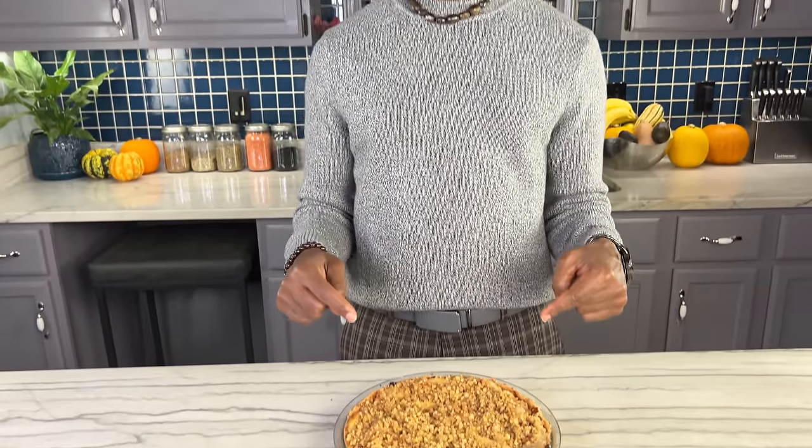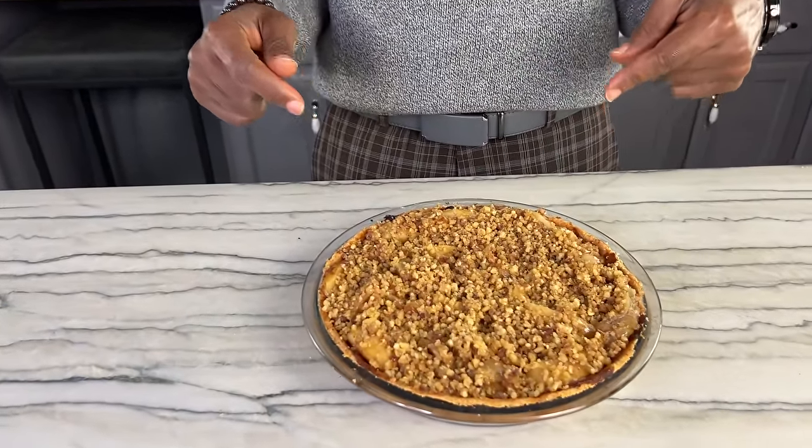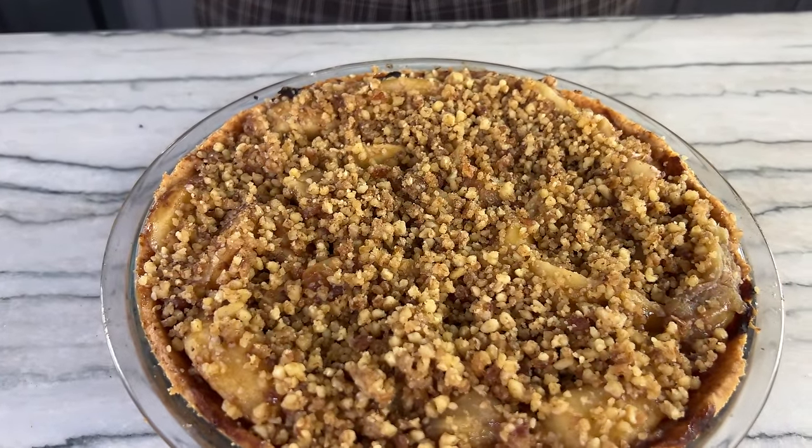I love making a variety of dishes but I can't forget about the classics. For this time of year I've got the perfect dish — this is my apple crumb pie made healthy vegan style: no oil, no wheat, no refined sugar. Today I'm going to show you how to make your own.